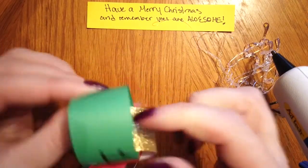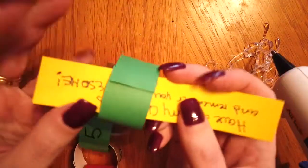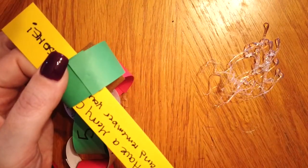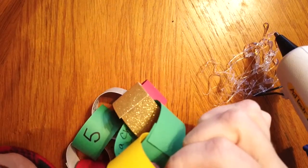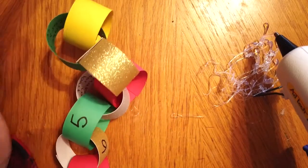Now that our number one is glued, I'm going to add my yellow strip for my Christmas Day loop — same thing, glue that together — and now you should have 25 loops in your chain.